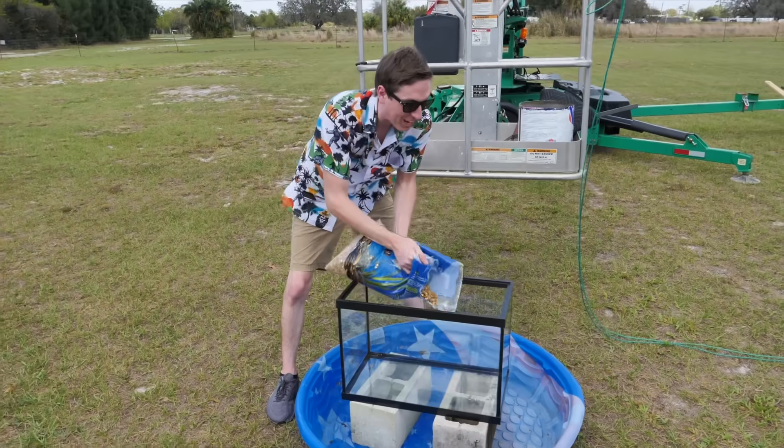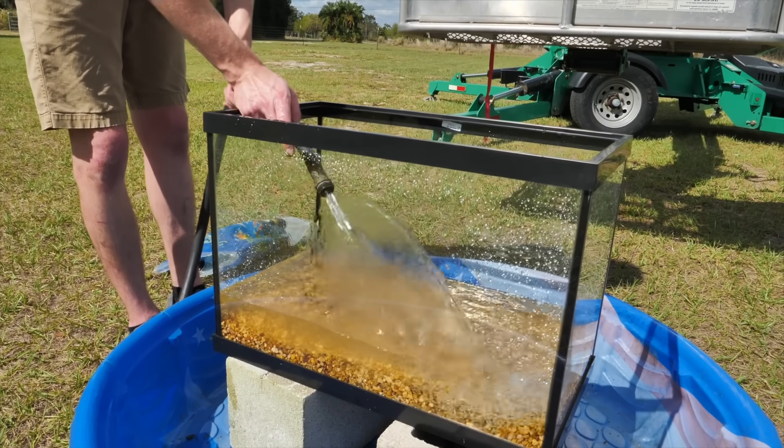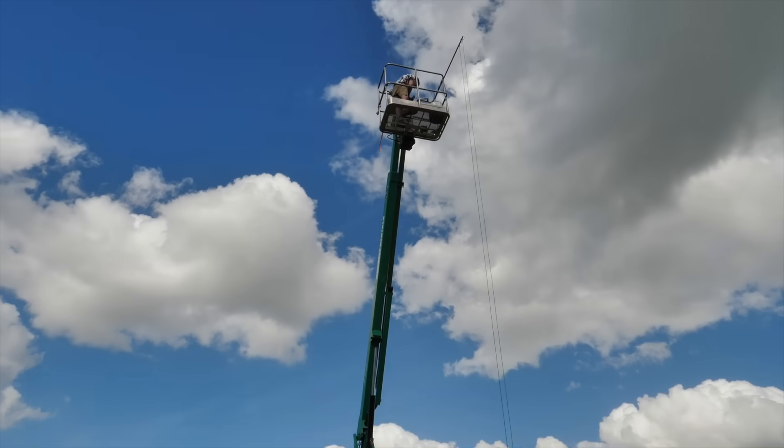Time for experiment number one. We're going to see if molten aluminum can cool before it hits the ground. The best way to do that is to bring it up on the lift and let it cool so it just starts to solidify, and right when it's about to solidify, pour it off. That way it has the best chance of cooling and maybe we can collect some frozen droplets of aluminum. We set up a fish tank below filled with rocks so the hot metal won't crack the glass.